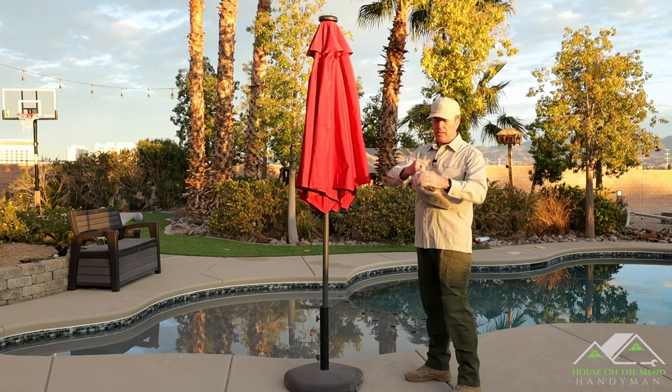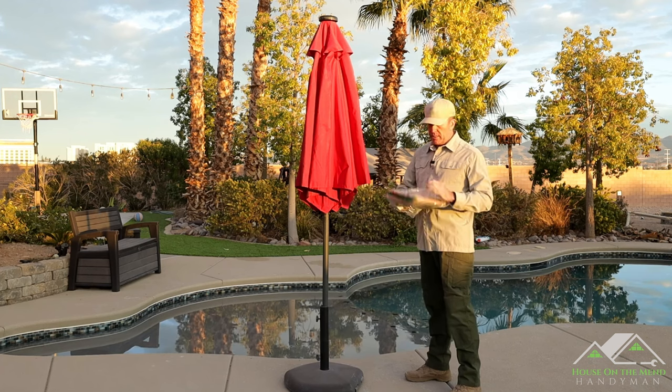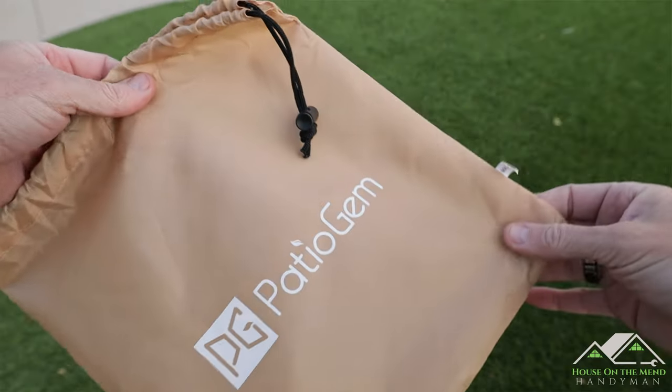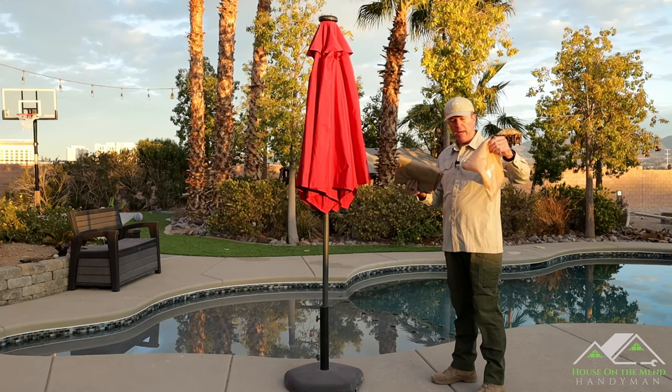So here we go. It just comes in this simple plastic bag — I'm going to tear this open. There should be two things inside: both the umbrella cover and the installation wand come in this little bag. I like having this bag because that way you can put it all back in when the season comes back.